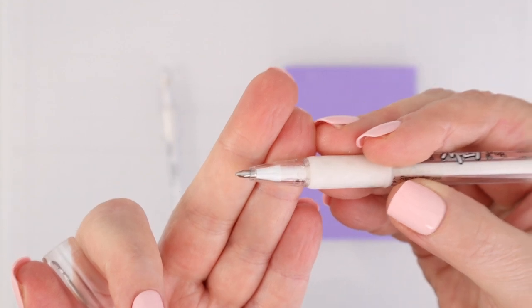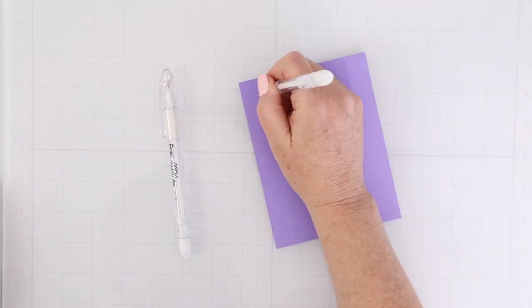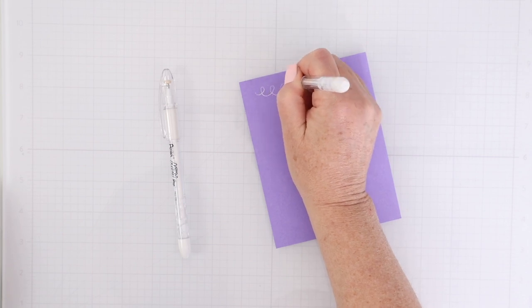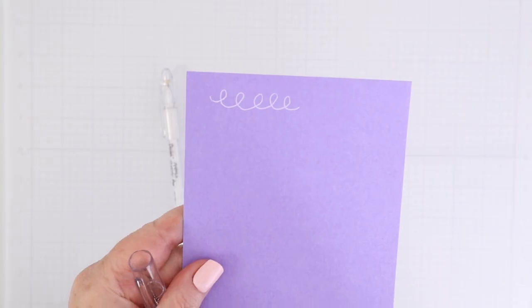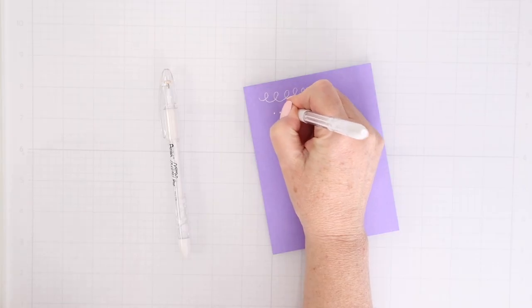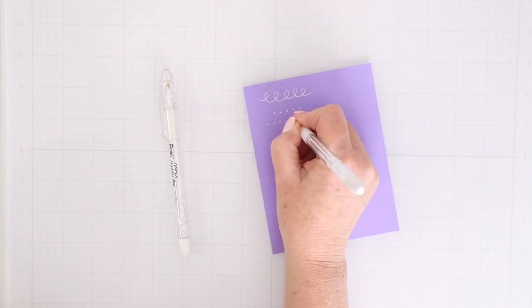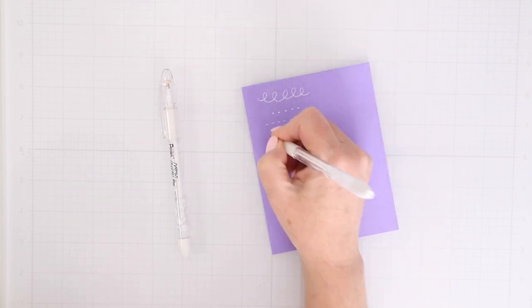I think the tip on this gel pen is the perfect size, not too bold, not too fine. I love that you don't need to prime this pen to get it flowing. It seems like the ink is always flowing to the nib, no matter how long I've had it sitting on my shelf. I love that you can do swirls, dots, and faux stitching.